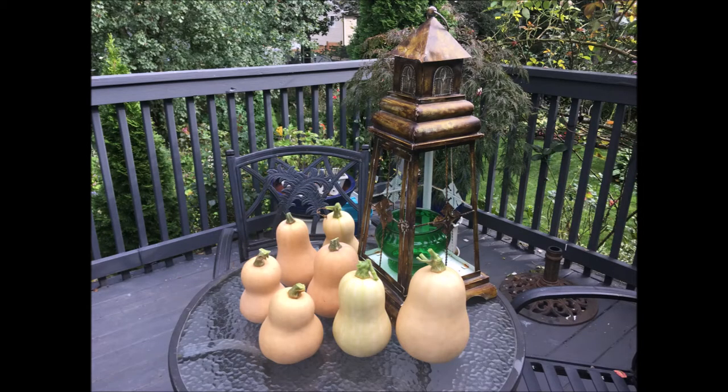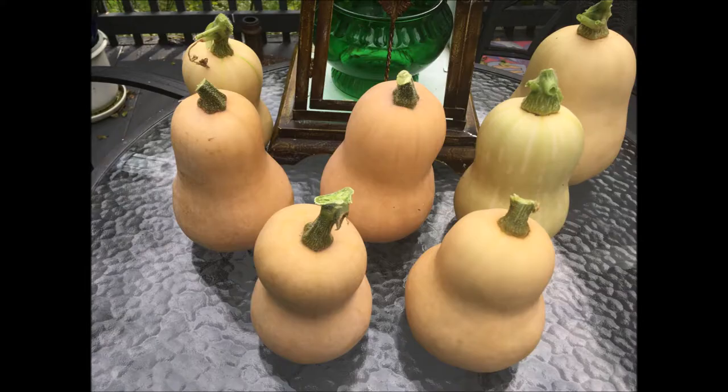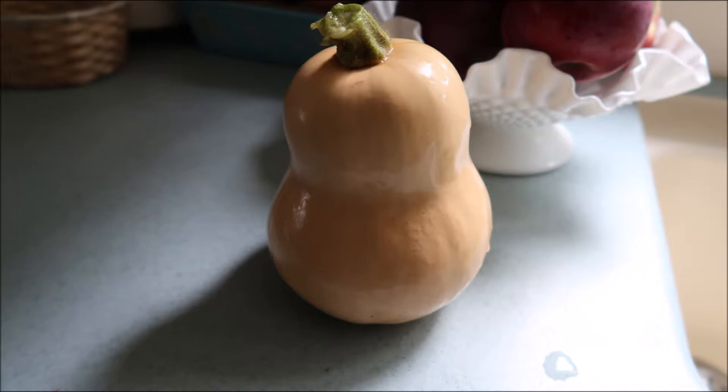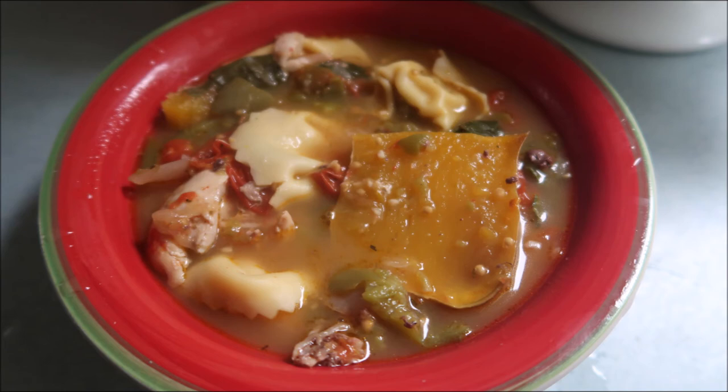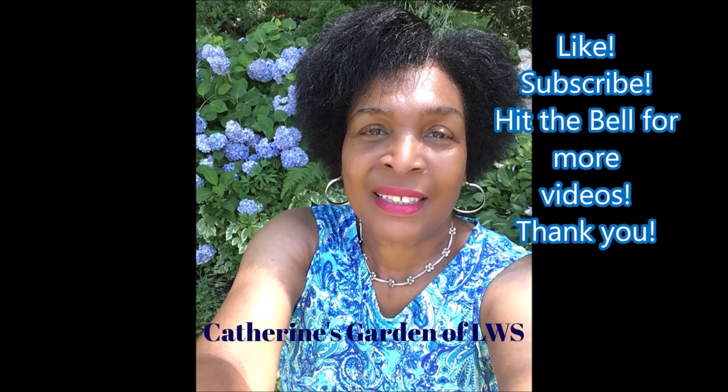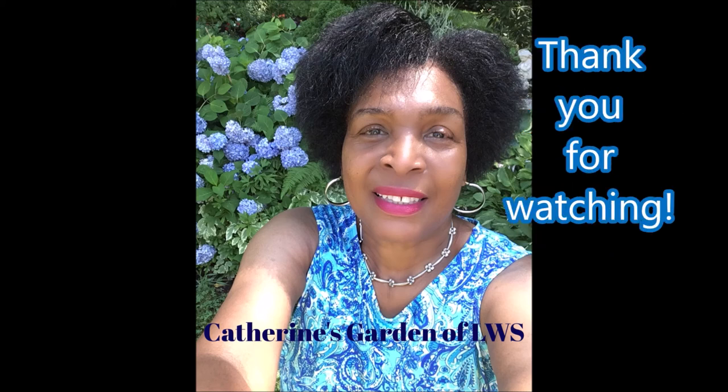Thank you so much for joining me here, and see you next time right here at Catherine's Garden and Home. Have a great day! Bye-bye. For more videos, like, subscribe, and hit the notification bell. Thank you so much for watching — see you next time right here in Katherine's Garden. Bye!